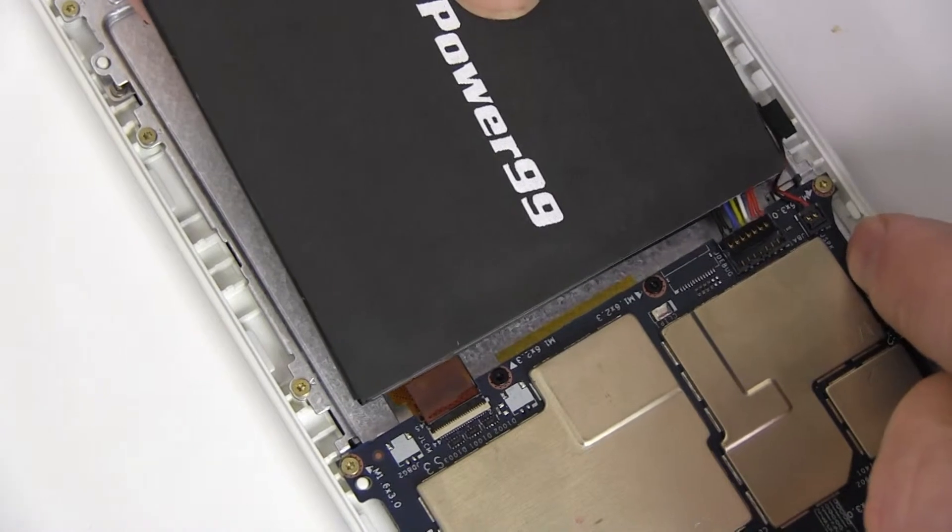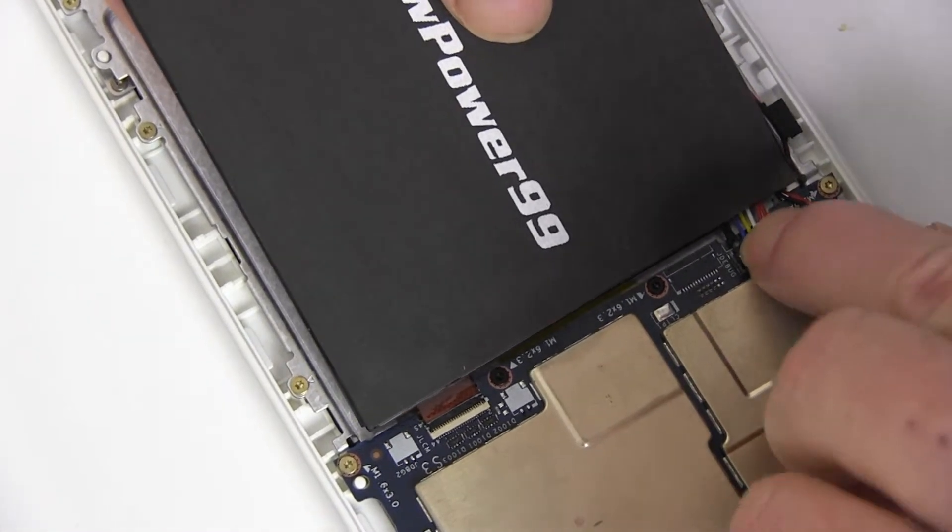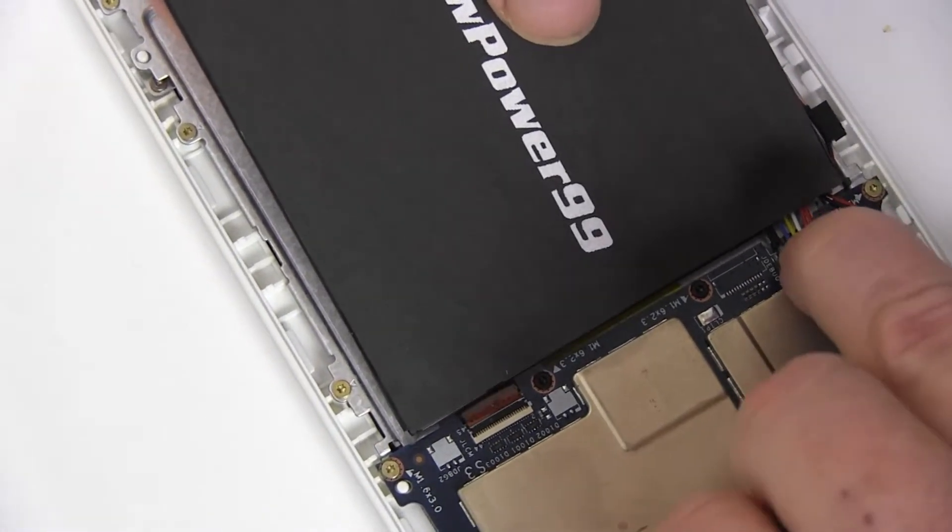Connect your new extended life battery from newpower99.com and seat it into your device.